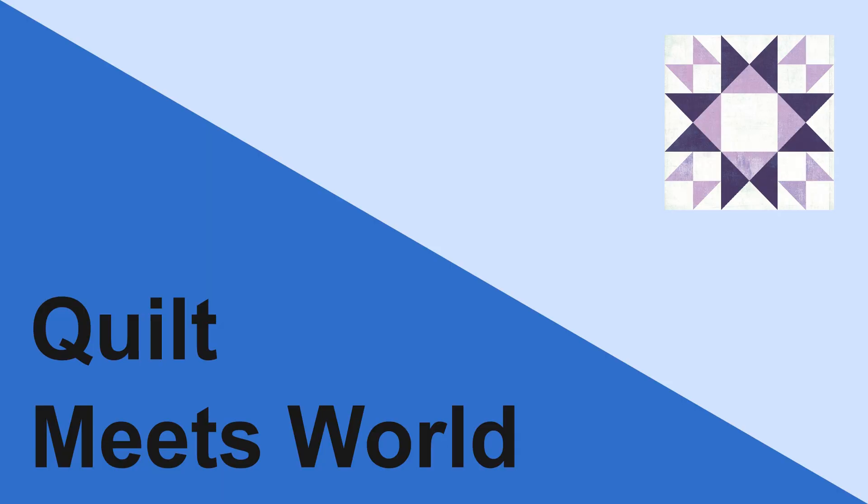Last time on Quilt Meets World, these pieces — they're not lining up. Good afternoon, everybody.